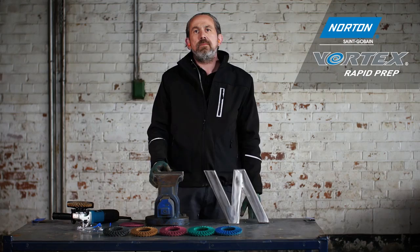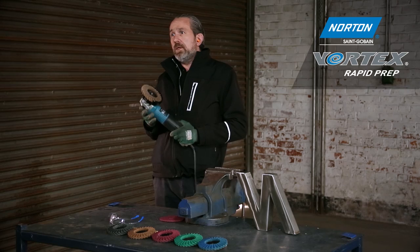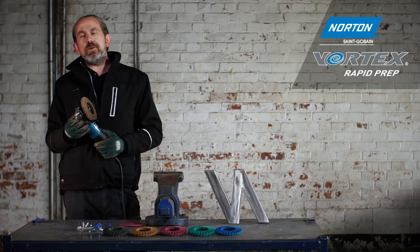To summarize: Norton Rapid Prep flap discs are a very versatile product, suitable for deburring, surface blending, and surface preparation. In the extra coarse and coarse grades, due to the power of the Vortex technology, they can also be used for light weld removal.